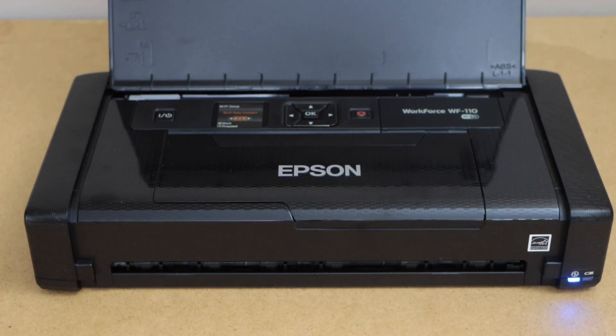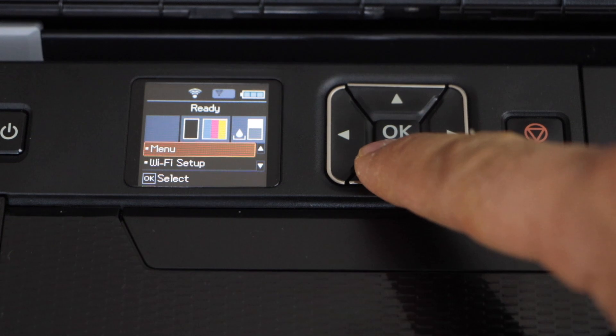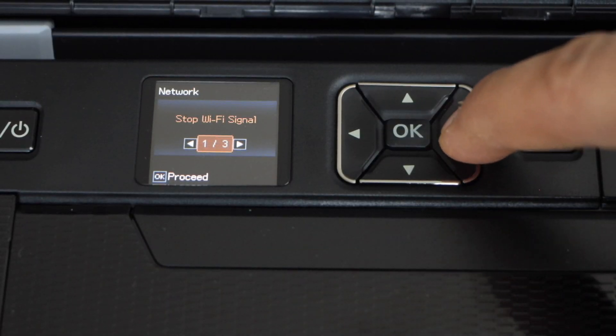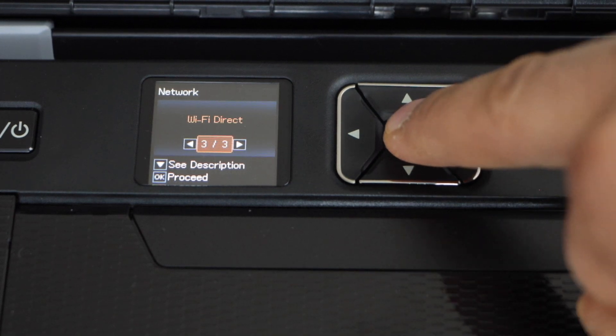Switch on the printer and go to the display panel. On the display panel, scroll down and click on the Wi-Fi setup. Scroll ahead and look for the Wi-Fi Direct and press OK.